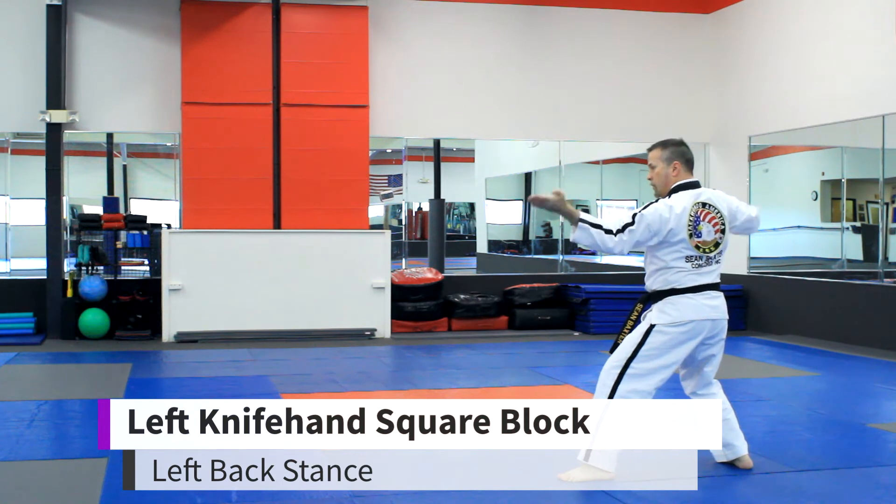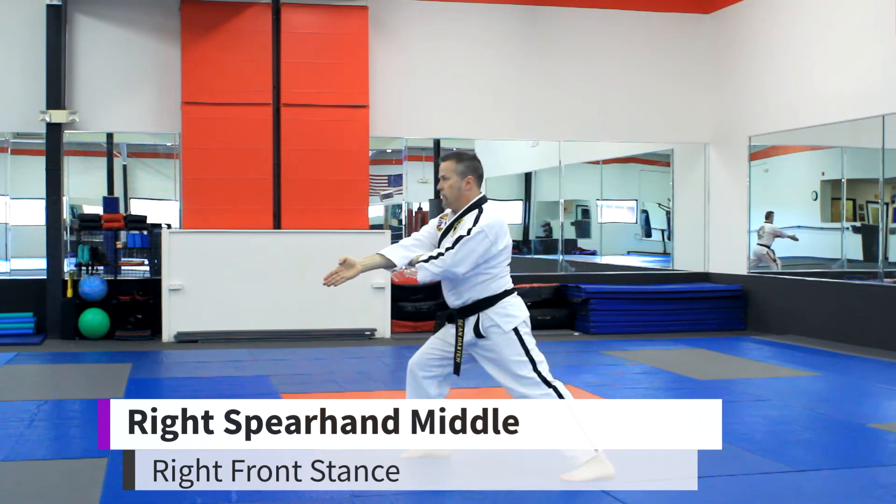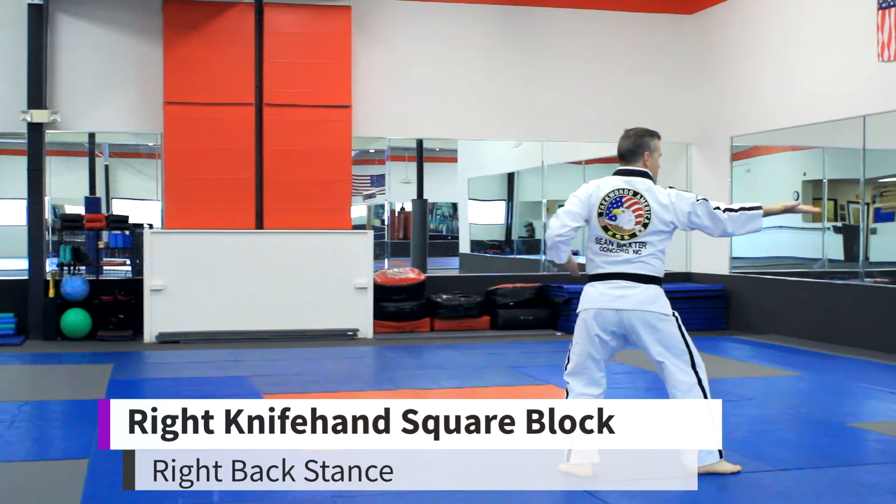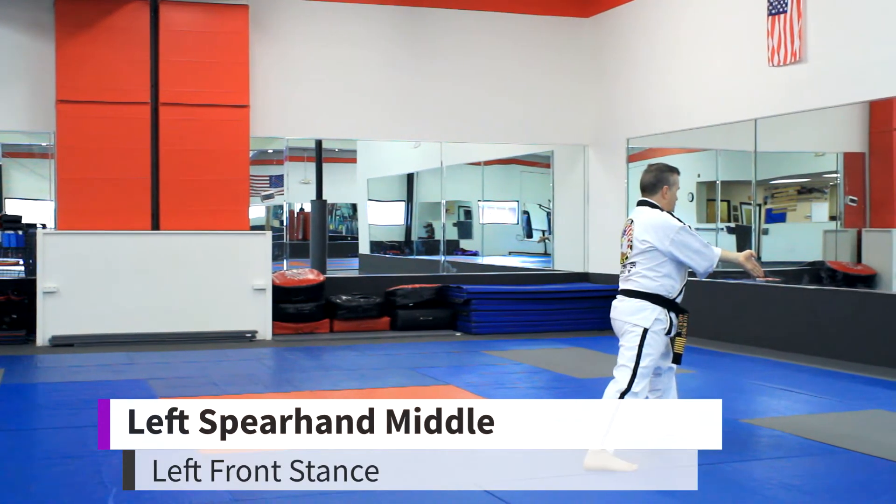Left knife-end square block. Right spear hand. Right knife-end square block. Left spear hand.